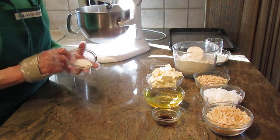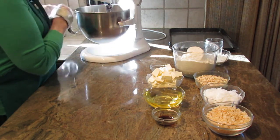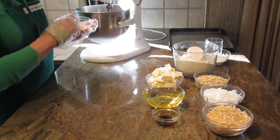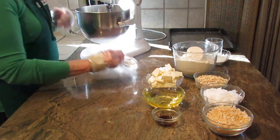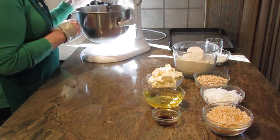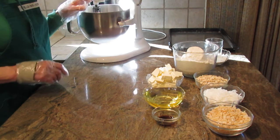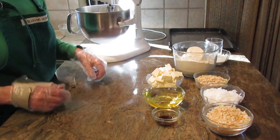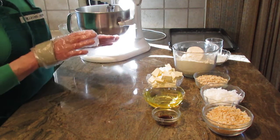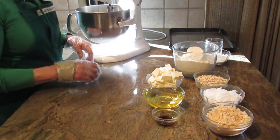That was one cup of each. Next, add one teaspoon of salt, one teaspoon of baking soda, and one teaspoon of cream of tartar. Give it a quick stir. You may wonder why these aren't going in with the other dry ingredients — not really sure why, but this recipe requires it that way, and they come out fantastic.